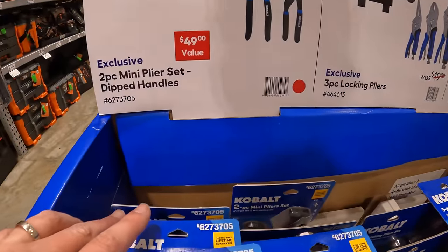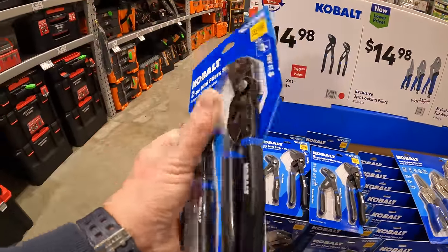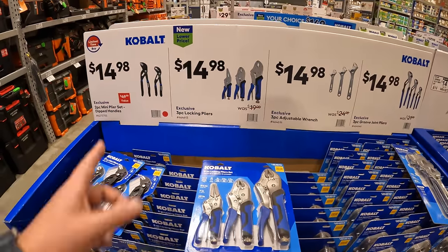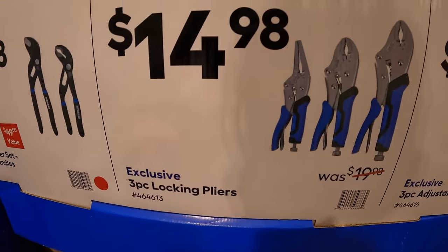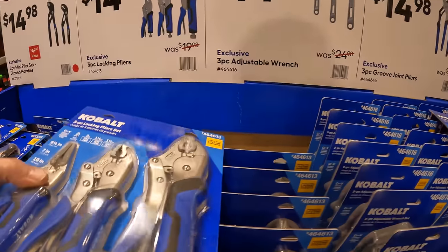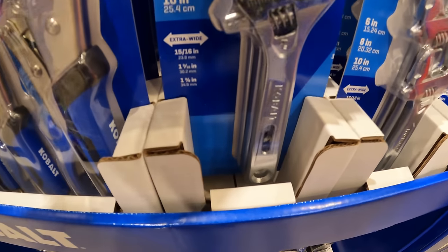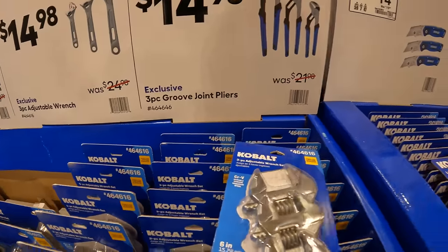$14.98 for the two-piece mini plier set with dipped handles — these are the small ones. It's $14.98 across the board, pretty much your choice. They have the three-piece locking pliers, the three-piece adjustable wrenches, and the three-piece groove joint pliers.